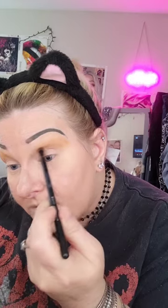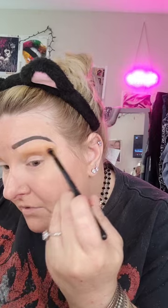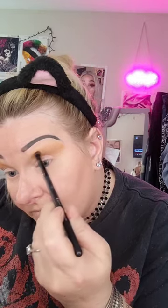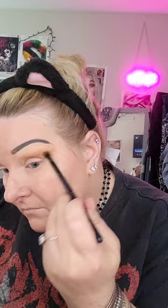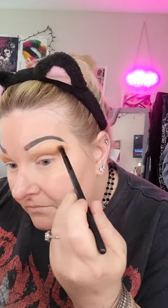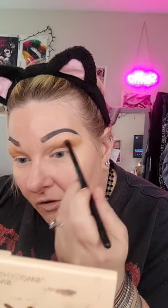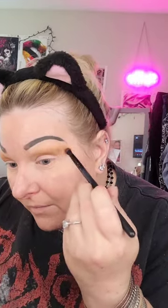I'm putting it right under the medium brown, and again I want to build this up — I don't want to start out with too much. I'm also going to flare that out. I always go like this when I do my eyeshadow — I'm trying to relax my eyes as I do it because when you look normal at the camera, that's how you want it to look.